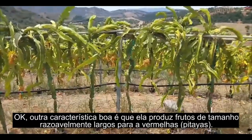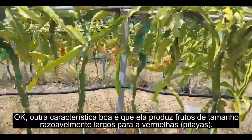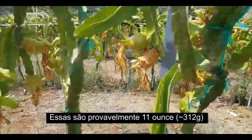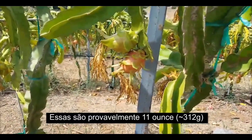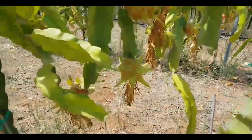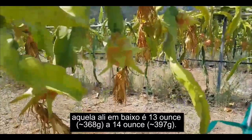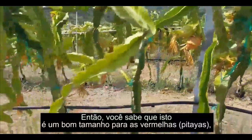Another good feature about Vintage is it produces relatively large sized fruit for the reds. These are probably 11 ounce fruit, maybe that's a 12 ounce fruit there, and that's a 13 to 14 ounce fruit down there. That's a nice size for the reds.